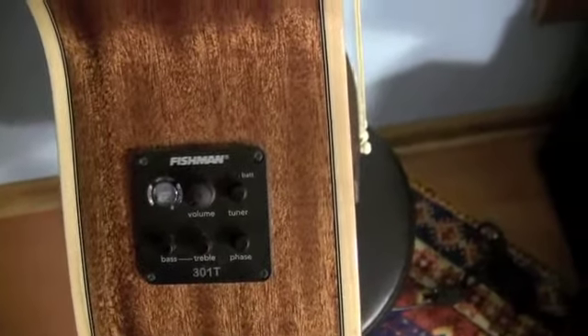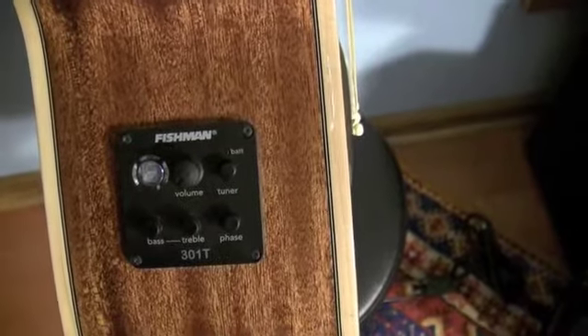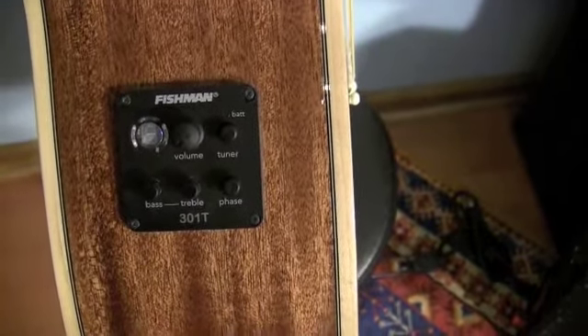One of the main reasons to consider this guitar is the Fishman Elsys Plus Tuner Preamp System. I've always found Fishman to be a reliable performer in acoustic pickups.